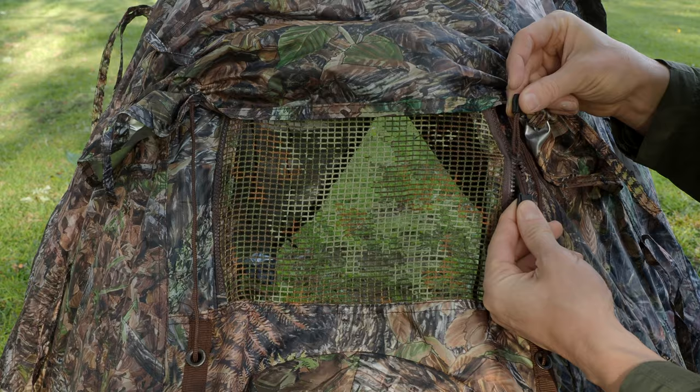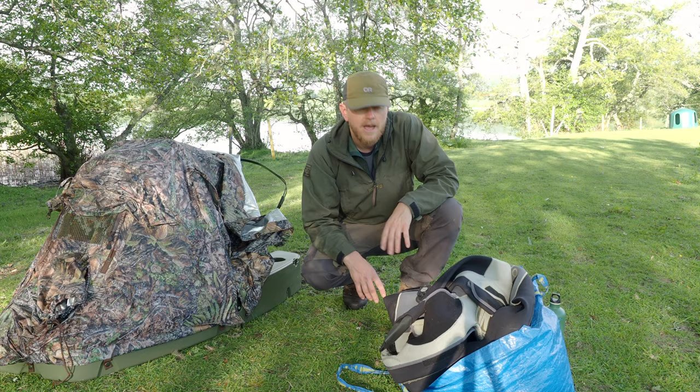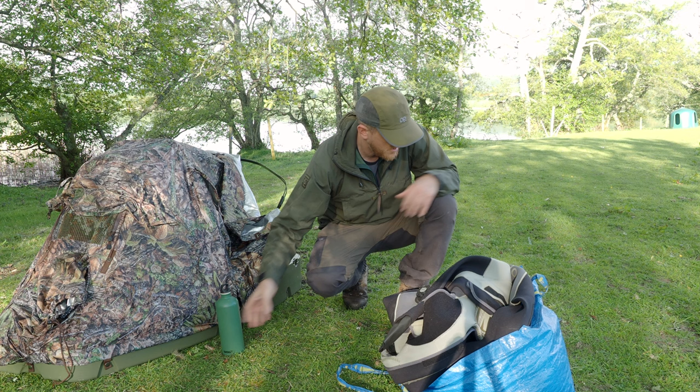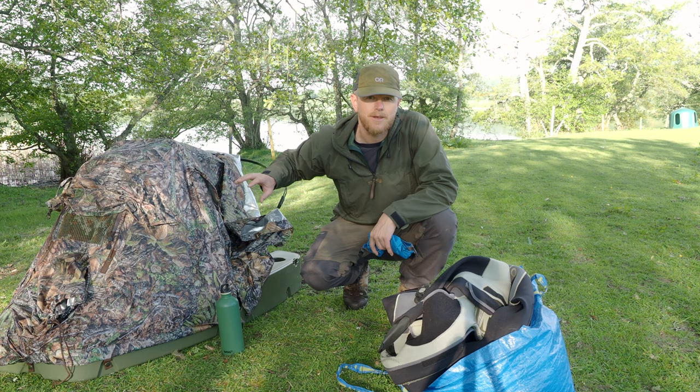Here we have a blend sleeve, and the same sleeve windows on both sides with the same pulley system. Some of the items I take with me when I'm using the floating hide: just a bottle of water, a little dry bag where I keep things like a warm hat and gloves if it gets really cold, and any other bits I want to take. There's also a very well insulated pocket in here and loads of small pockets around where you can store items.